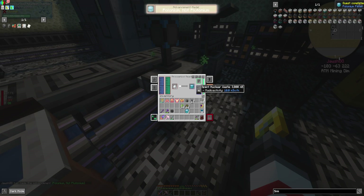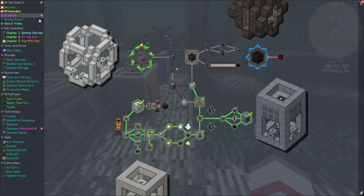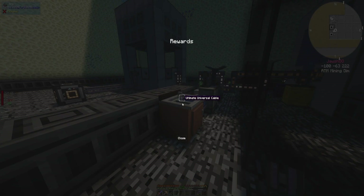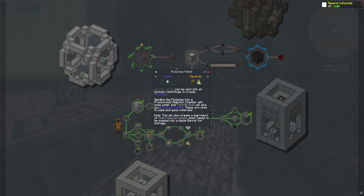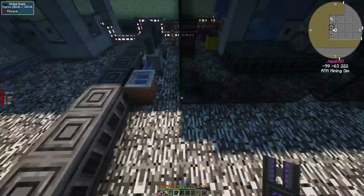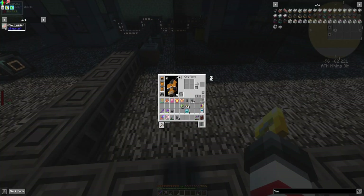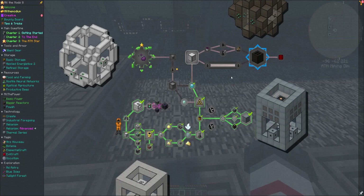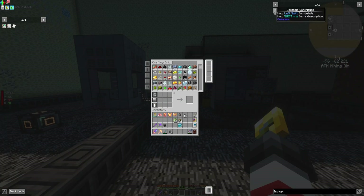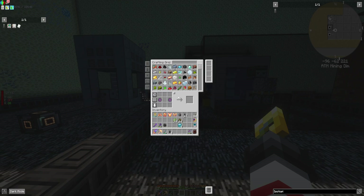Okay, this is making spent nuclear waste which I assume I'm going to need to take and put into - ultimate universal cables - cool. It can be sent into an isotopic centrifuge to create plutonium. That's the next thing I'm going to need. Now, before I do anything - let's take a gander at what I'm going to need for the isotopic centrifuge. I've already created one of these!